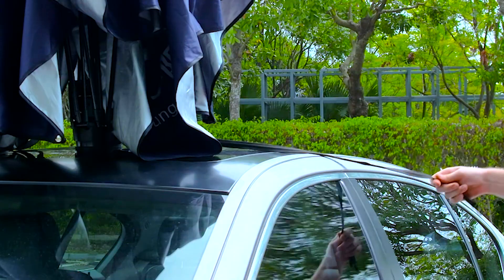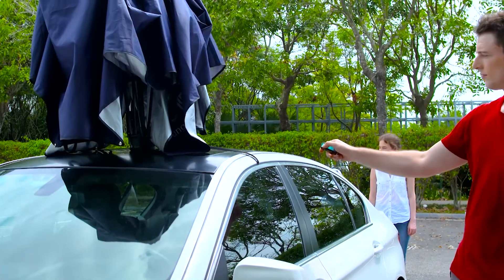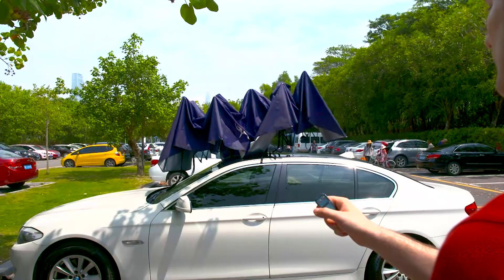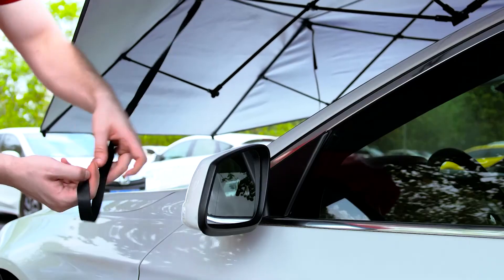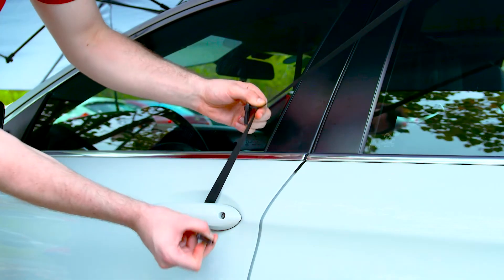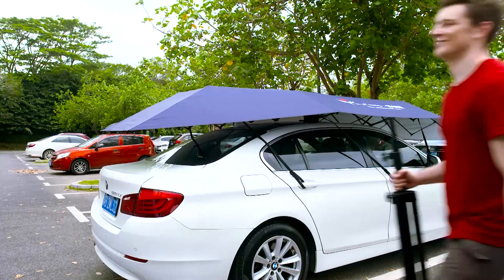There is steel wire inside the anti-theft rope, hard to cut off. Put it into the car door — the car umbrella cannot be stolen. Innovation automatic folding structure: 8 seconds to open by remote control. Military-grade fiberglass with 6 windproof ropes, able to withstand 7-grade strong wind.